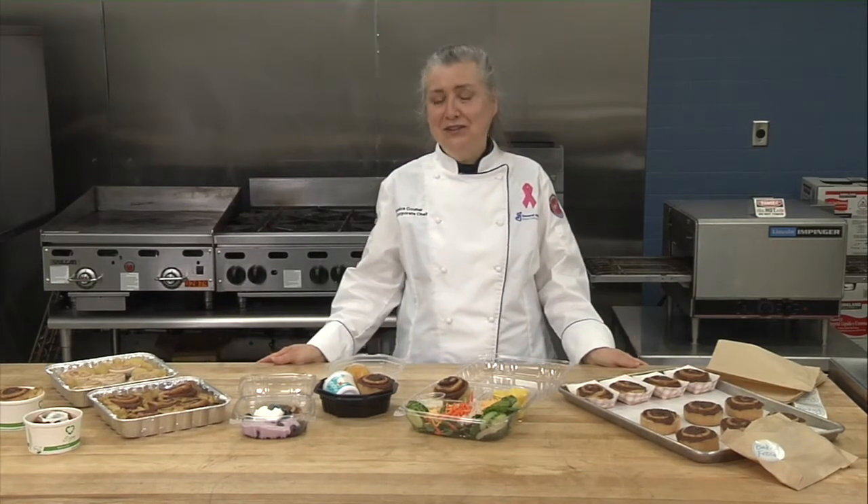Hi, I'm Chef Monica, General Mills K-12 Corporate Chef. And I'm here to show you some ideas using our whole grain rich cinnamon roll.